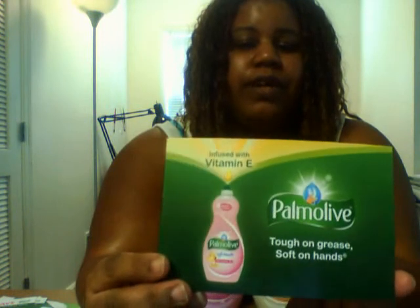The card that came in here says 'Pamola: tough on grease, soft on hands, infused with Vitamin E.' On the back of the card, it says: 'Congratulations, your Pamola Soft Touch has arrived. Pamola has long known that the daily tasks of doing dishes shouldn't wreak havoc on your hands. Their formula now has more caring ingredients than before. Pamola Soft Touch with a touch of Vitamin E, aloe, or coconut butter were designed to be soft on hands while still providing powerful grease-cutting action, leaving your dishes sparkling clean.' So inside we have the Vitamin E one and the coconut butter one.